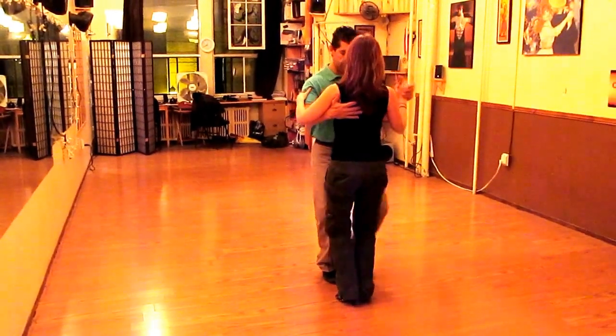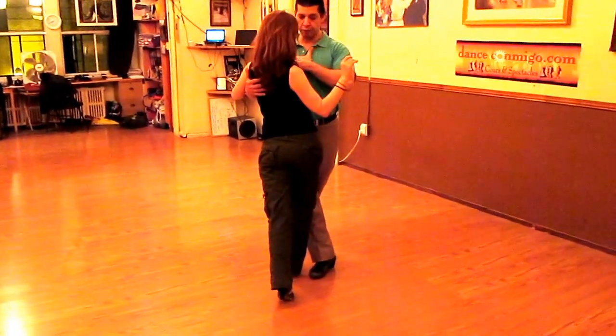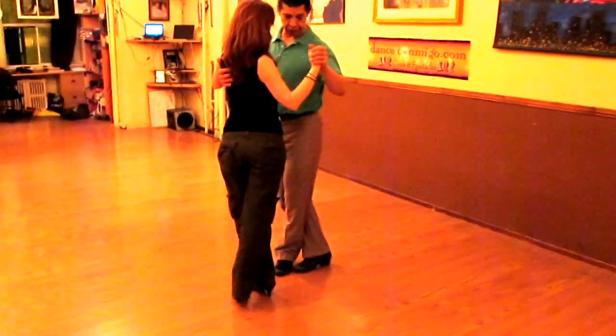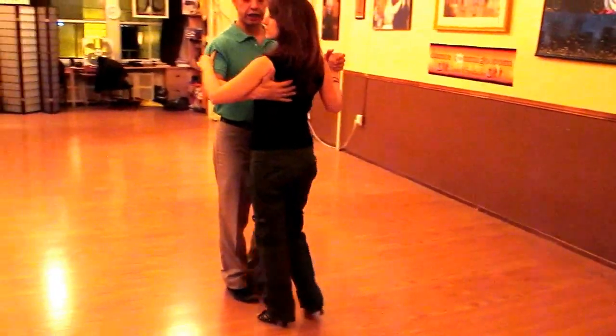So what happens there: we step outside on two to the side. On three, I rotate my shoulders with my partner's shoulders as well. We step to the side and now she crosses, I cross as well. I pivot her to go back into the line of dance — six, seven, eight.